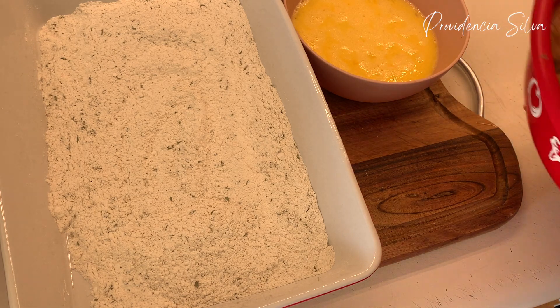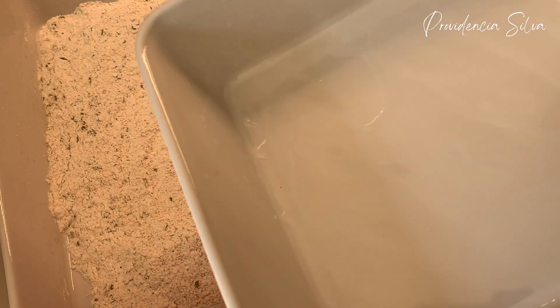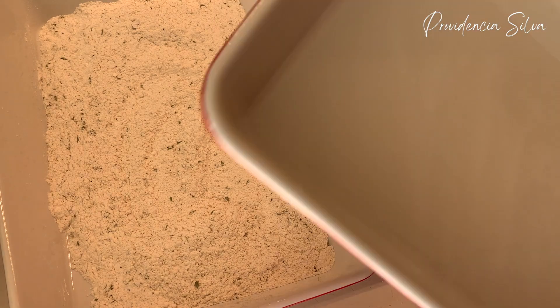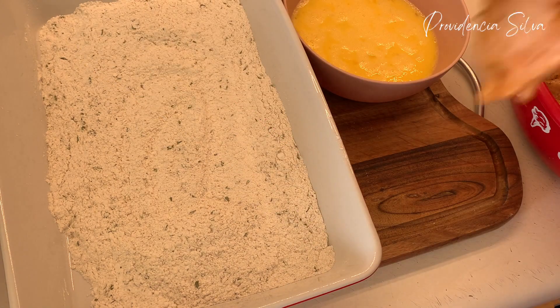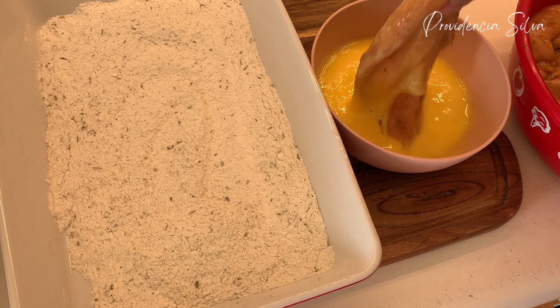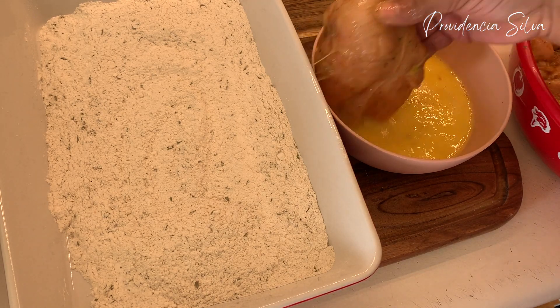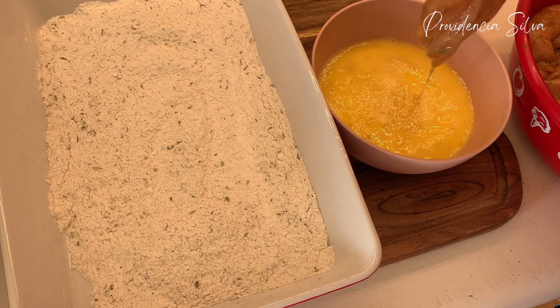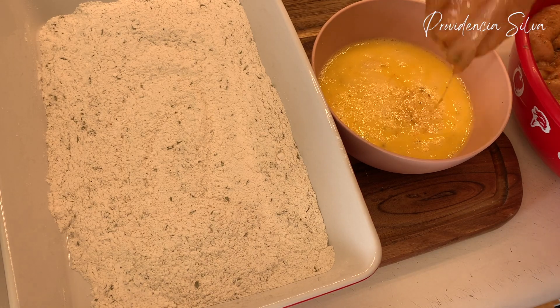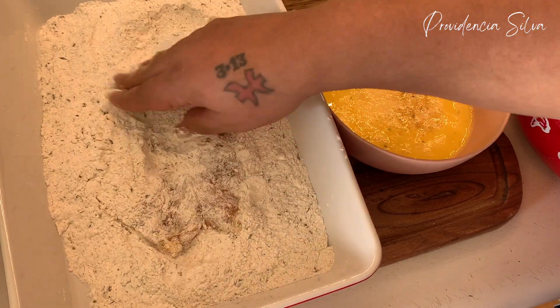Here's my chicken — I just took it out of the refrigerator. The first thing you're going to want to do is dip your chicken into the eggs, and then flour them. Make sure you coat it very, very well.